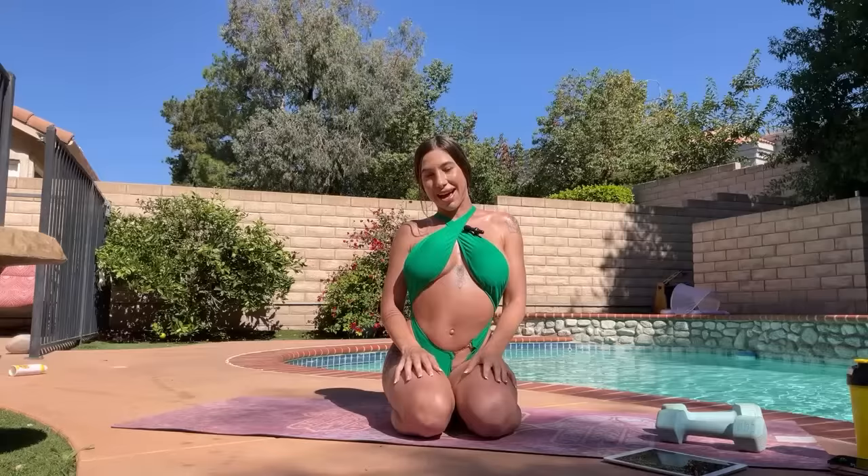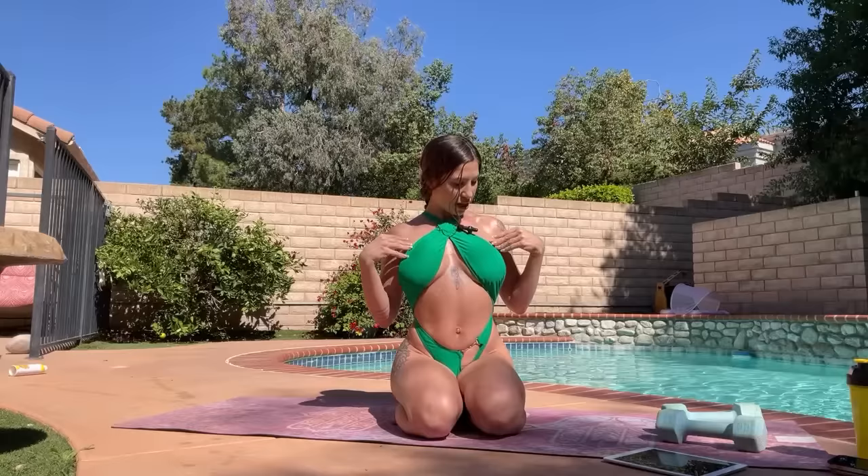It feels incredible outside so I decided to be in a bikini today. I love this bikini so much. If you guys saw my new try-on haul, this is from Sheen — literally such a good haul of Sheen bathing suits.